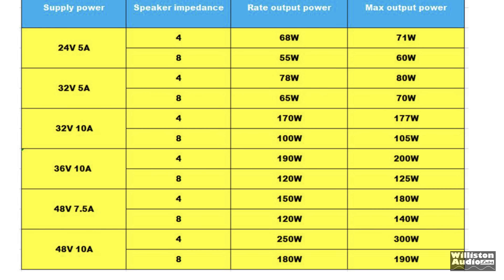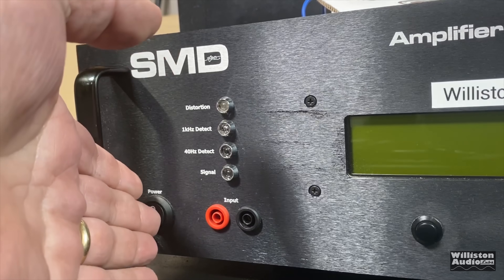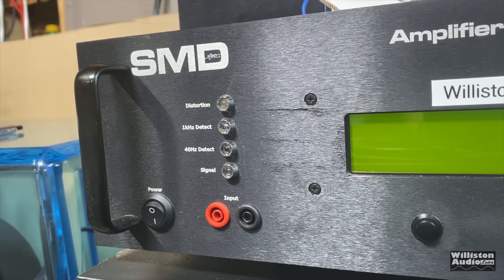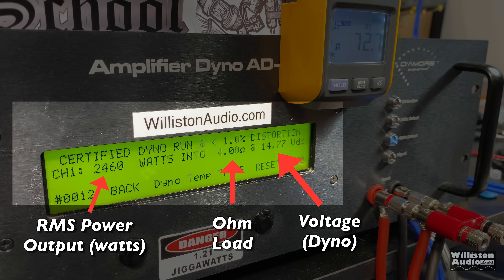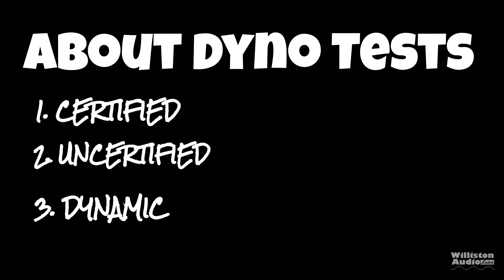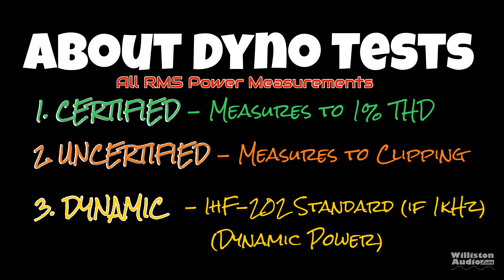The spec sheet doesn't include the 5.2-amp model — it only shows a 48-volt 7.5-amp model rated at 120 watts at 8 ohms and 150 watts at 4 ohms. To find the true power output, we're using the Amp Dyno by SMD and Demore Engineering. On the left is RMS power output in watts, in the middle is the ohm load. The Amp Dyno has three modes: certified (up to 1% distortion), uncertified (up to clipping), and dynamic (showing dynamic power capability).